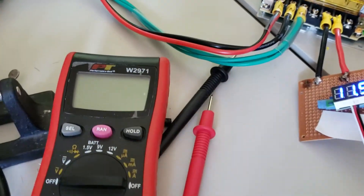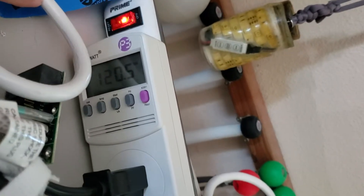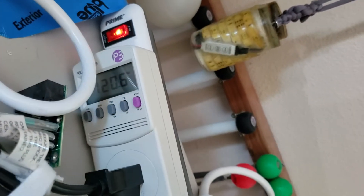I get the same results from my multimeter. As you can see over here, we're drawing 120 volts, which is one of the expected input ratings.